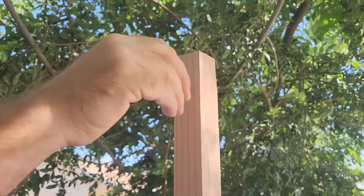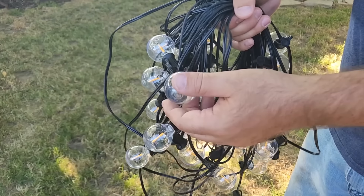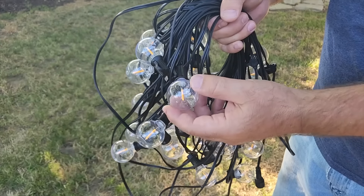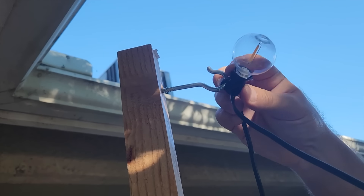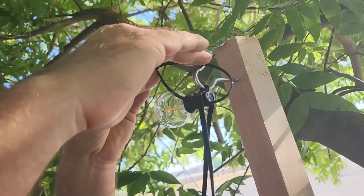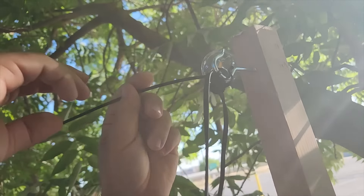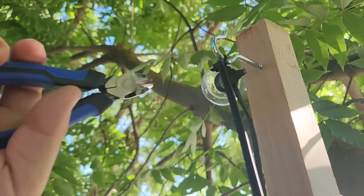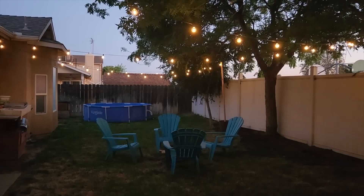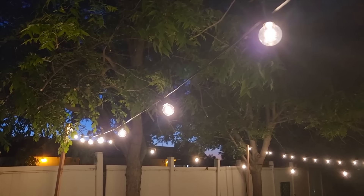I put the screw in so it doesn't poke through the other side, and once it's on it's going to be nice and tight. The string lights I got off Amazon are really good — they're not glass, they're shatterproof plastic, which is the kind you really want. I put the hook on and started stringing the lights up, down, and across, using zip ties to hold them in place so they don't come loose in high winds. I trimmed off the excess and ran them back and forth across the yard.